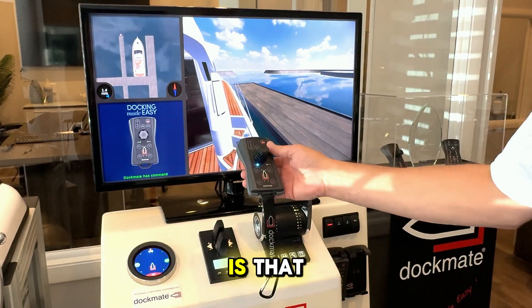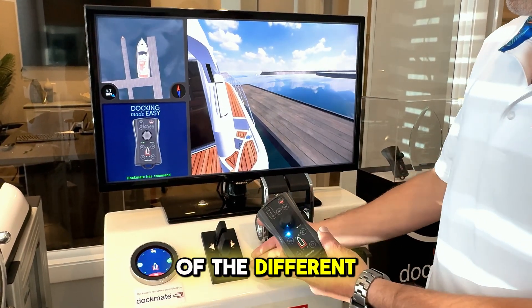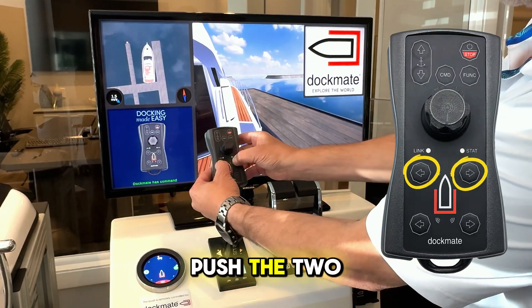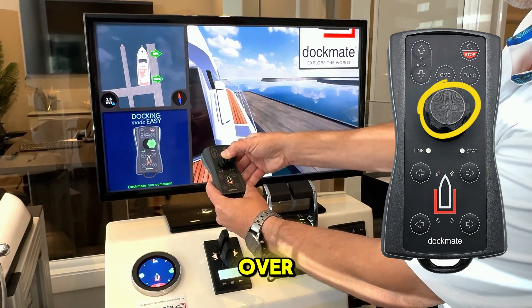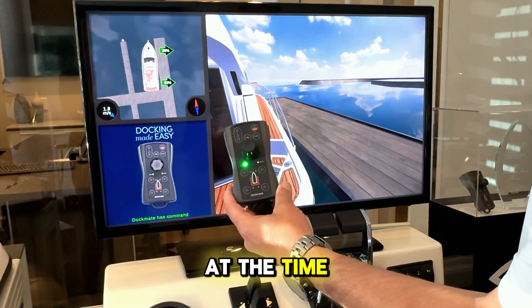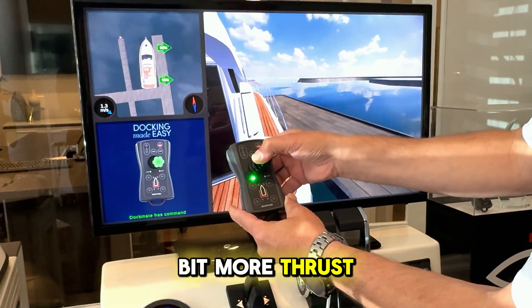Another cool feature is that Dockmate has thruster hold, which a lot of the different thruster companies have. This particular one is an S-link. So if you push the two buttons together, the remote will beep and it will stay. The thrusters — we set this at the time of sea trial. If you ever need to come back over, you can give it a little bit more thrust if you need to.